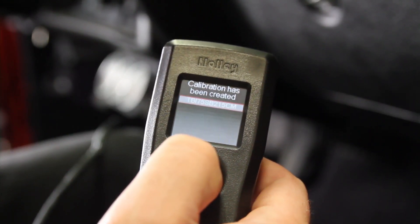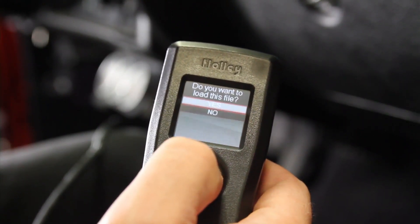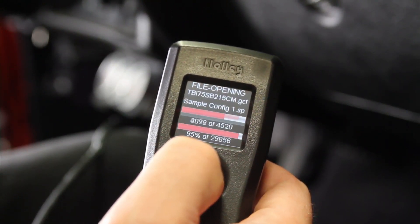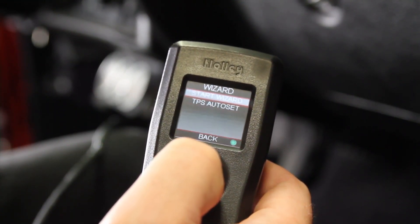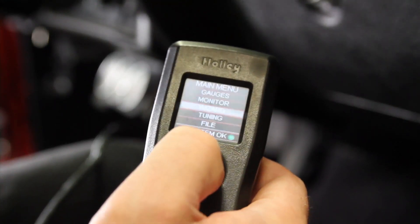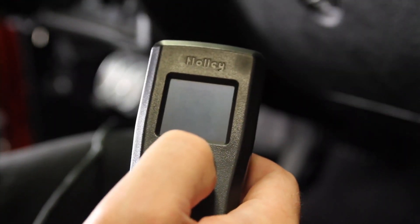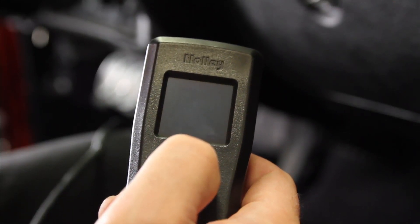It says the calibration has been created. We press the button — do we want to load this file? Yes, we do. It loads the file, we press the button, and we're done. Then we must shut the ignition power off. That reinitializes the settings, and now we're ready to perform a TPS auto set next.